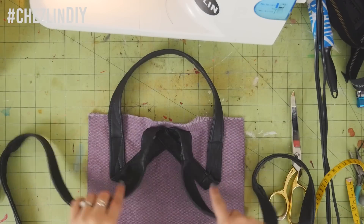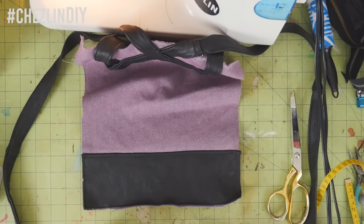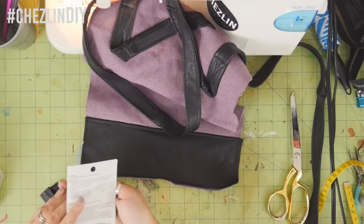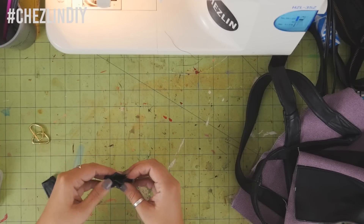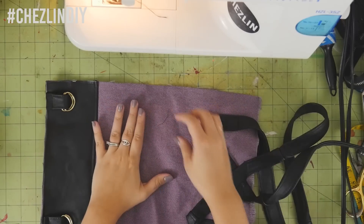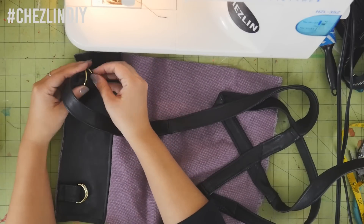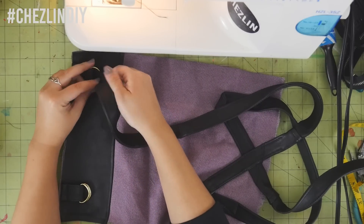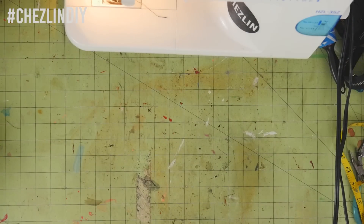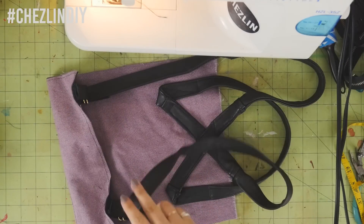I didn't have any of the little adjustable strap pieces you can attach to make the straps adjustable, but I did have D-rings, so to make straps that were kind of adjustable I slipped two of them onto the small straps, folded them in half, and pinned them in place about one and a half inches in from the side. Then to attach the straps I just threaded them through both of the D-rings, over, and back through one of them — and you have adjustable straps. I found that with this leather they tend to slip a lot so I'll probably just sew them in place, but the two D-ring thing is a neat little hack if you don't have the adjustable strap piece.